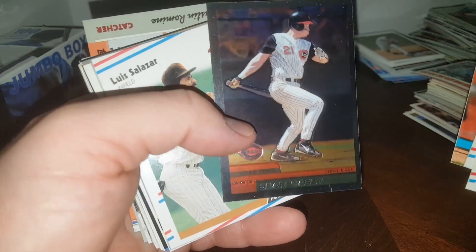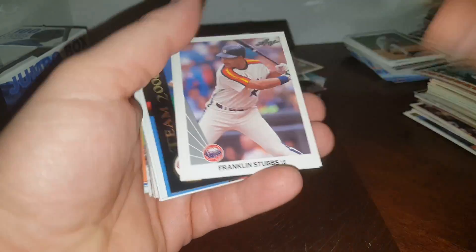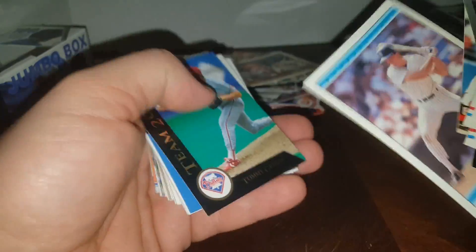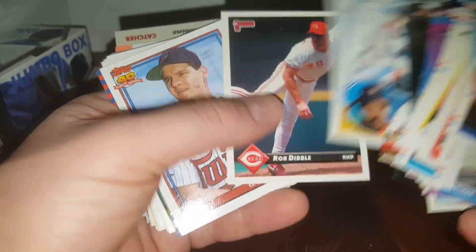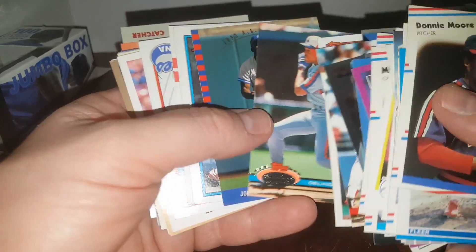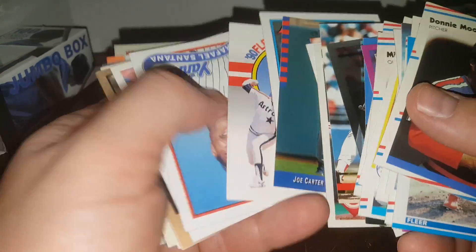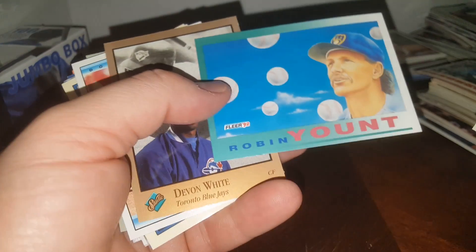Sean Casey — the Mayor of Cincinnati. Matt Young, Franklin Stubbs — pulling him out, he signs through the mail. Matt Nokes, Tommy Greene, Luis Pujols — no relation to Albert. Delino DeShields — his son is playing right now. Joe Cotto — he signs through the mail, but I've got a bunch of his cards and I don't think he signs more than one and he may even charge. That's a beautiful Robin Yount — great one to get signed, I love that card.